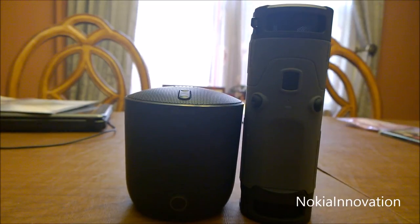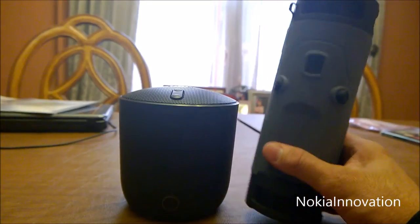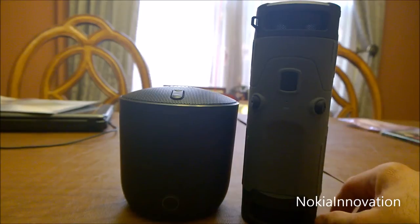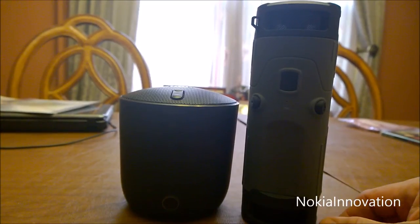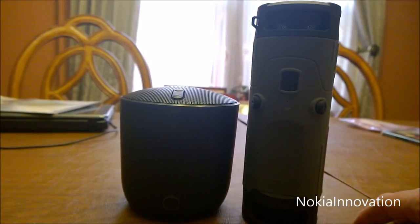As for size, I prefer the size of the JBL for outdoors — it's easier to carry around and more compact in that sense. The JBL is shorter yet wider. As for the differences, the JBL is NFC enabled, so with my Nokia phones I just tap it and it automatically pairs. Though that's really a minor issue for others, because probably 95% of people don't even use NFC.